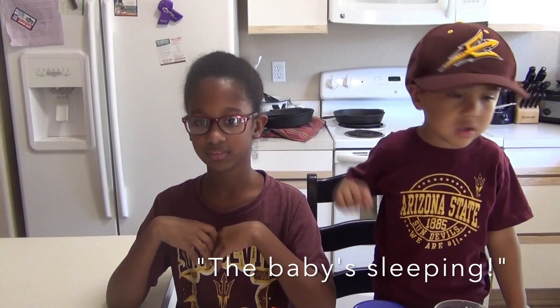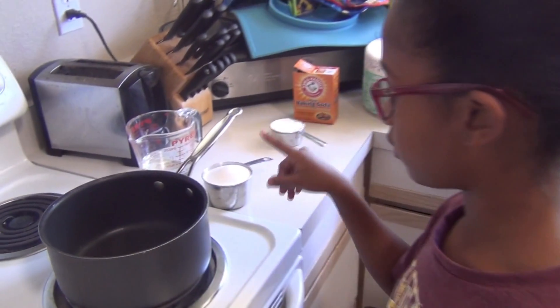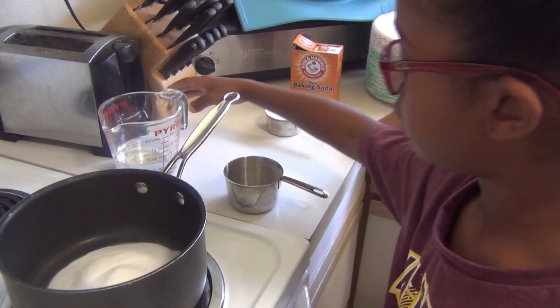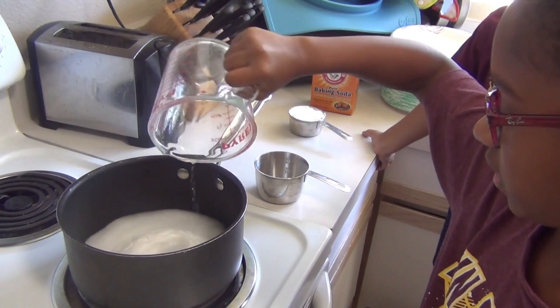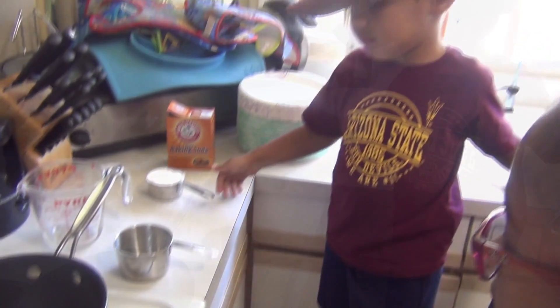So let's make our clay. We are going to be putting one cup of baking soda in the saucepan on medium, two thirds cup of water, and BJ is going to pour half a cup of cornstarch in the pot.